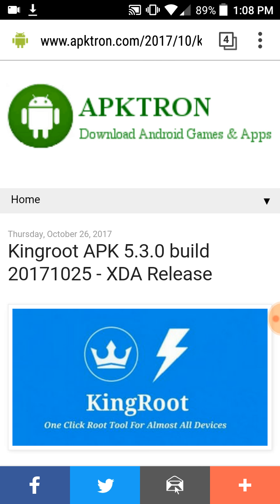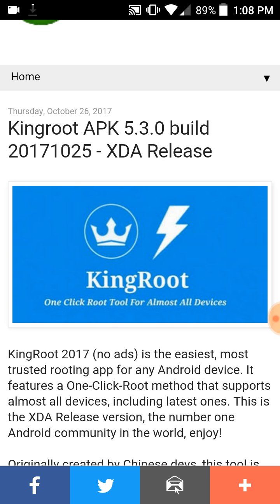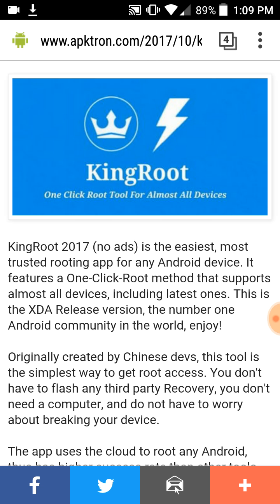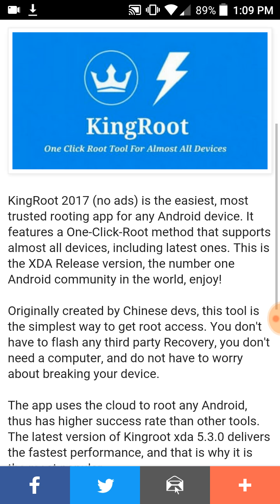Alright guys, this is KingRoot APK 5.3.0 build — this is a 2017 release. It's described as a one-click root tool for almost all devices. KingRoot 2017, no ads — the easiest, most trusted root app for any Android device. It features a one-click root method that supports almost all devices including the latest ones. So if you have a newer phone, this should still work for you, which is pretty good to know.